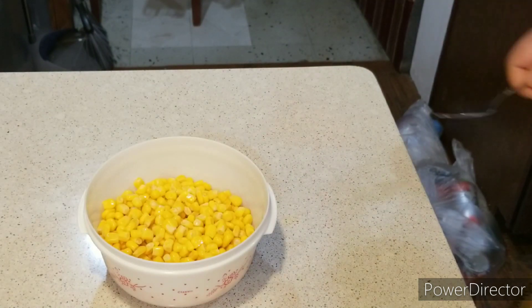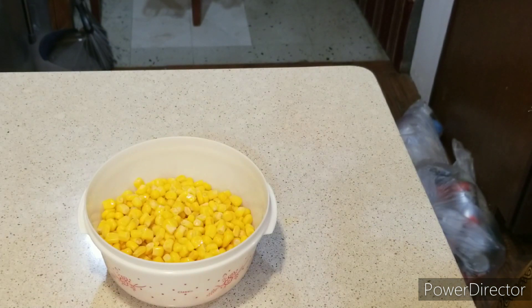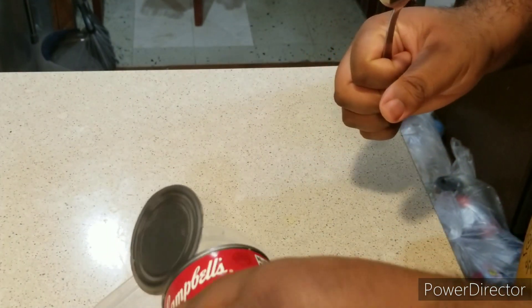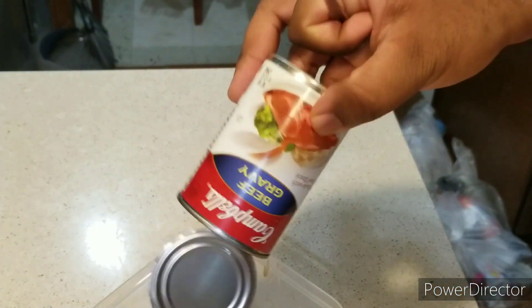Welcome back to the show, ladies and gentlemen. I've got my canned corn and I'm going to put it in the microwave for 45 seconds to 1 minute, stirring in between. Now I'm putting my gravy in the microwave for about a minute until it's done.